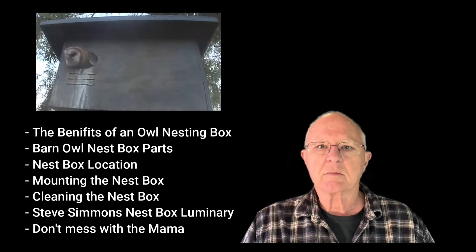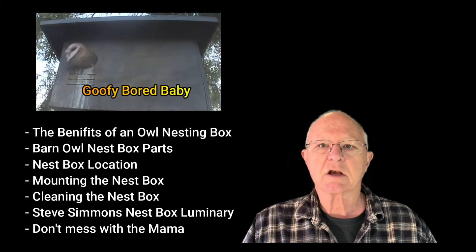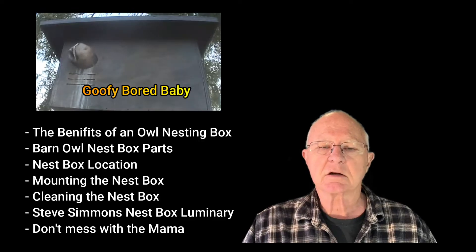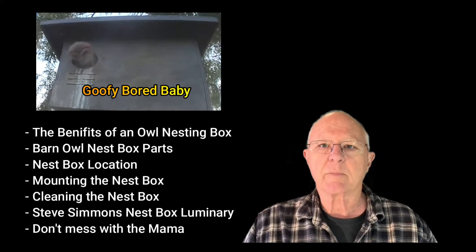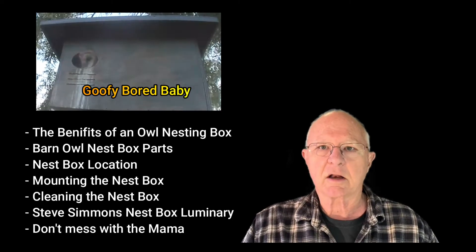In this video we will cover the benefits of an owl nesting box, Barn Owl nest box parts, locations for nest boxes, mounting the nest box, cleaning the nest box, Steve Simmons who was a nest box luminary and started me on my Barn Owl journey, a little section at the end called 'don't mess with the mama,' and some videos from our nest boxes.